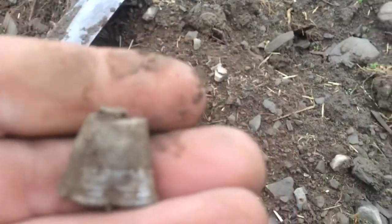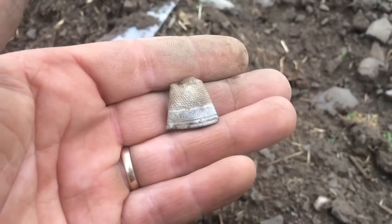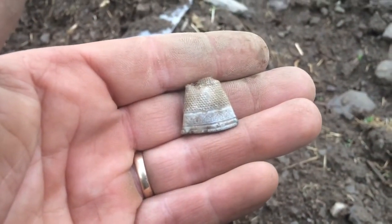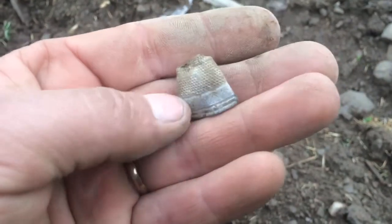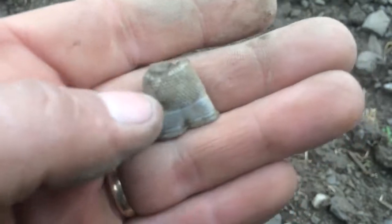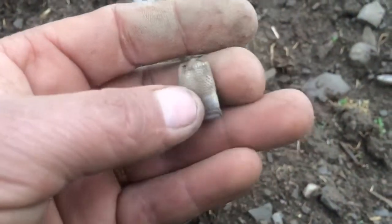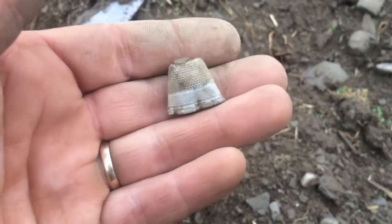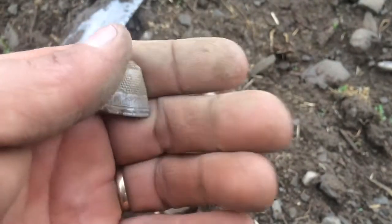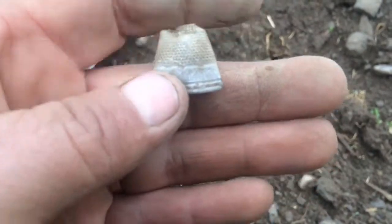Fancy. What did it ring up? 77, 78. Let me do a little cleaning here — 78. I don't find any sterling markings or anything on it. It was ringing up about 78. Pretty fancy. I don't know the weight yet, it's full of dirt. Feels like it's got some weight to it. It might be silver — if it is, it's a first for me.